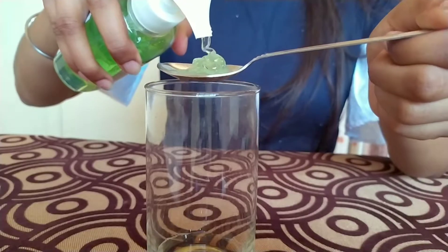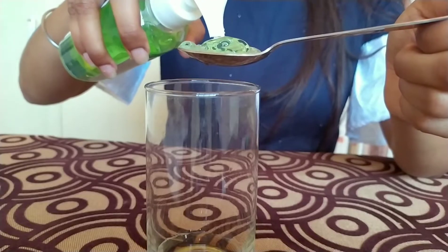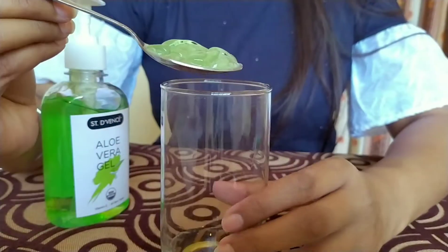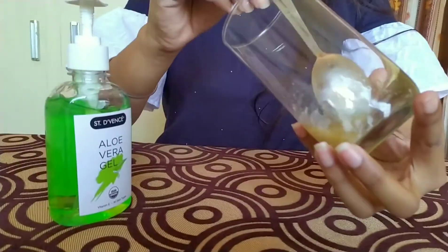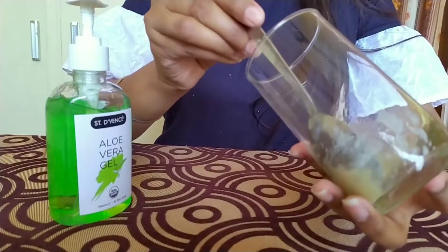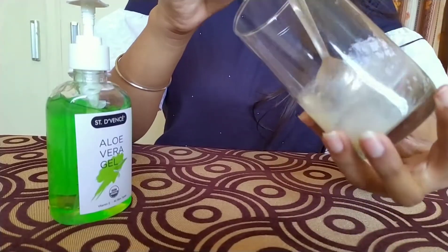We will apply Dettol to the Aloe Vera Gel — about 1 spoon of Dettol. Why will we apply Dettol? The Dettol can dry our hands, so we have added Aloe Vera Gel so that our skin is not harsh and dry. This will be nice.